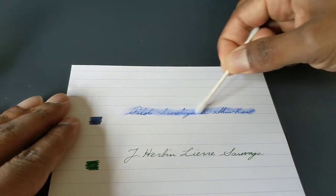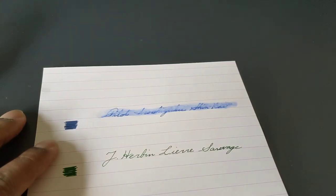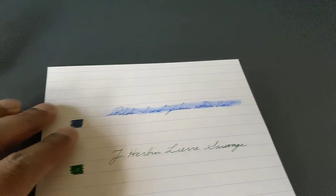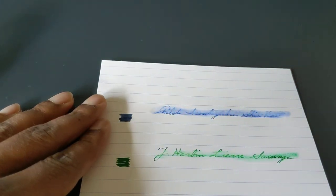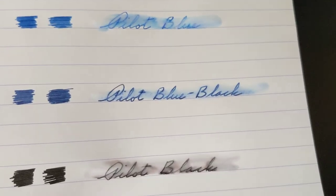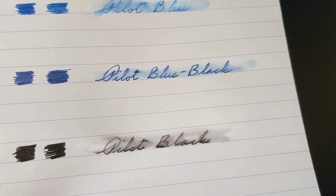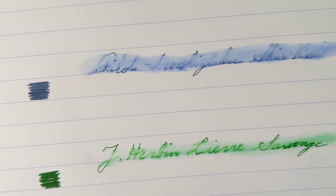As you can see, Pilot Orochizuku Shinkai is still pretty readable, but it's starting to fade away pretty quickly. J.R. Bond did pretty well, but you can see it's getting hard to read. Comparing these — Pilot Blue, Pilot Blue Black, and Pilot Black — you can see that they actually held up pretty well.